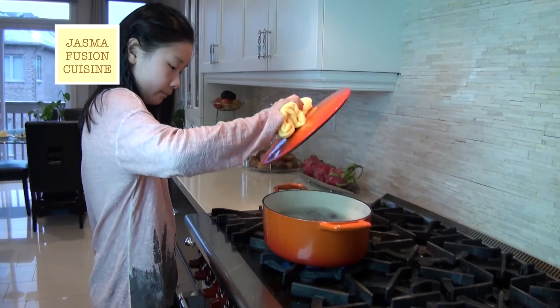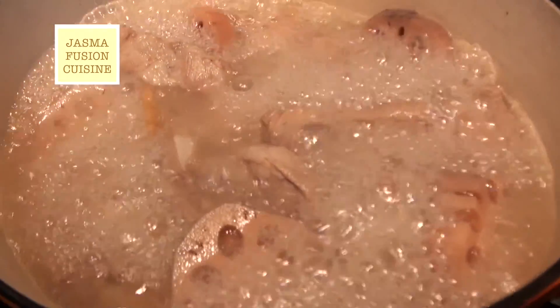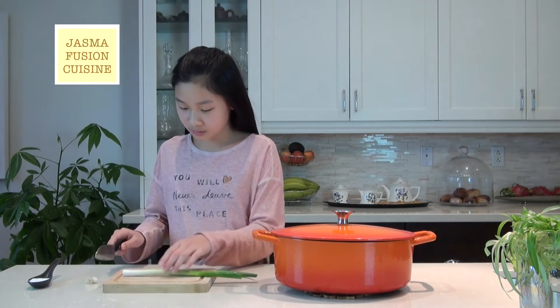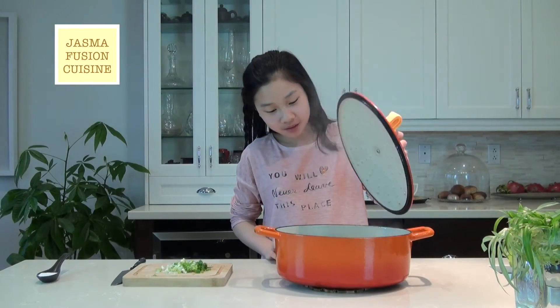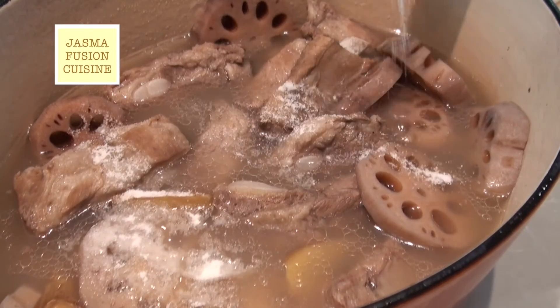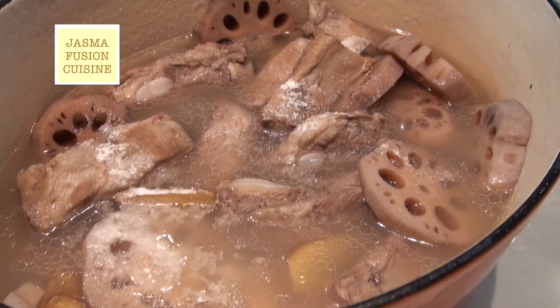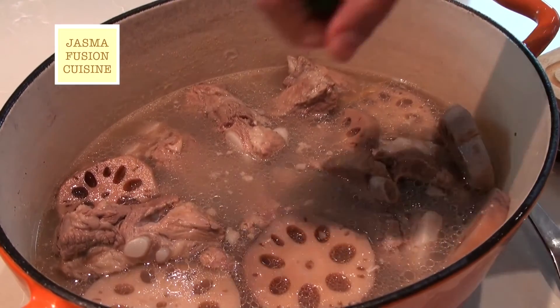It has been one hour, the soup is now done. Turn off the heat — the whole house smells really, really nice. Now I'm going to chop up some green onion, add in the salt. I'm using about one teaspoon here, but it's just a reference because the amount of salt you use is up to personal preference. Then add in the green onion.